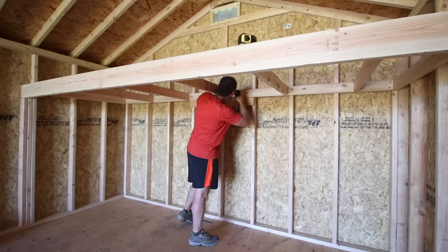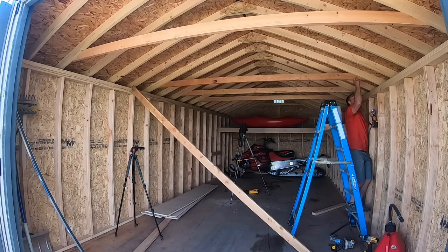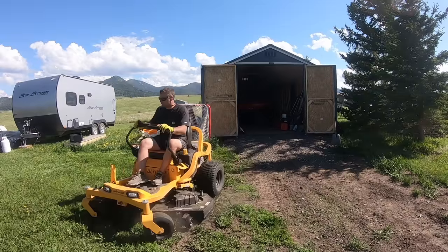I hope this video helps with getting your shed organized and inspires you to get out and work on it. If you find this video helpful, please give it a thumbs up and subscribe to the channel, and let's go ahead and get started. I started taking things out of the shed and mowed an area of grass to have a place to set everything.